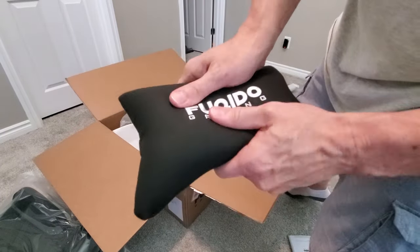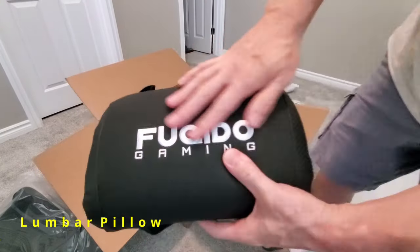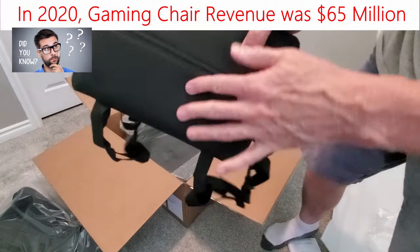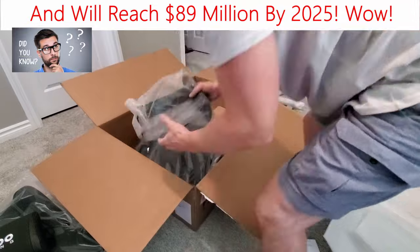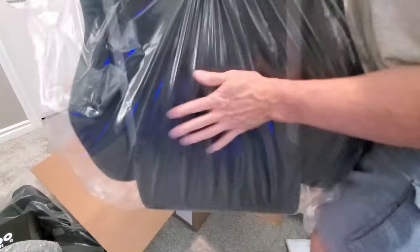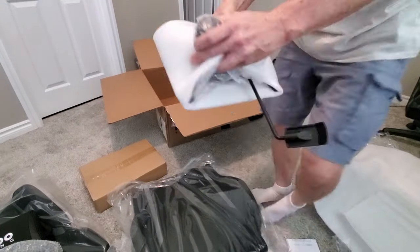Both the headrest pillow and the lumbar pillow feel comfortable, and both pillows are attached via a clip system. Fukuito did a great job packing all the contents — there was no damage.